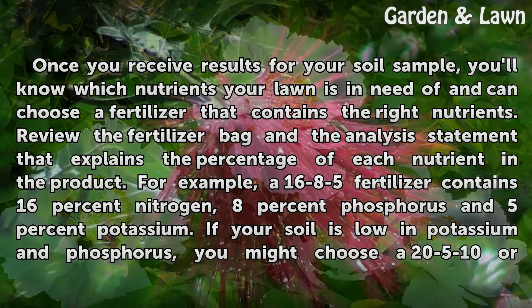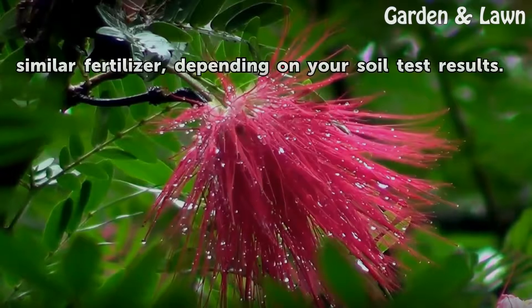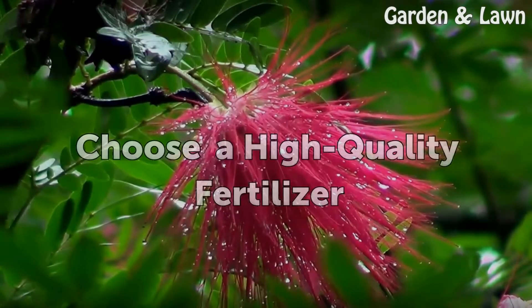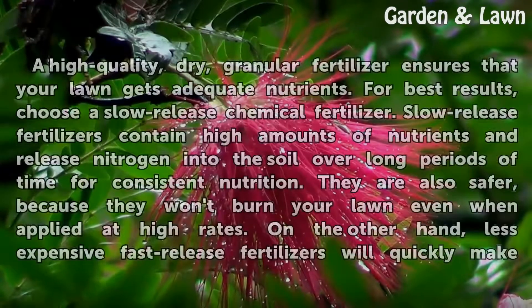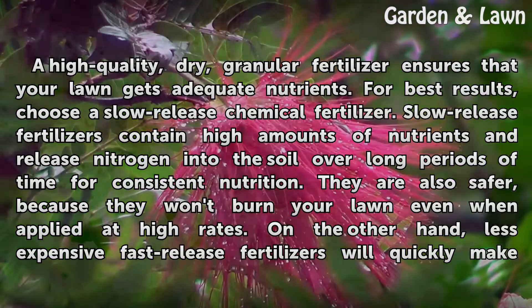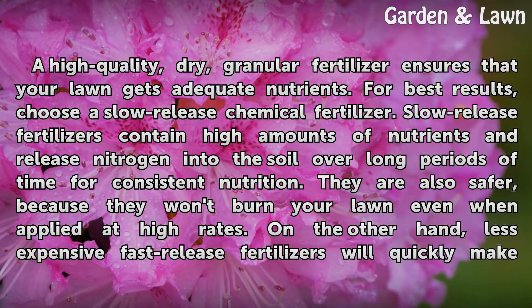If your soil is low in potassium and phosphorus, you might choose a 25-10 or similar fertilizer, depending on your soil test results. Choose a high-quality, dry, granular fertilizer to ensure that your lawn gets adequate nutrients. For best results, choose a slow-release chemical fertilizer. Slow-release fertilizers contain high amounts of nutrients and release nitrogen into the soil over long periods of time for consistent nutrition.